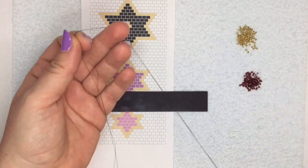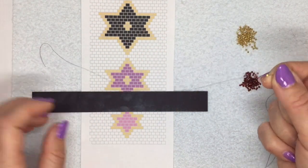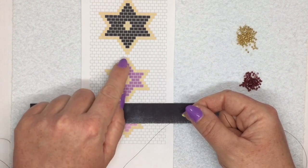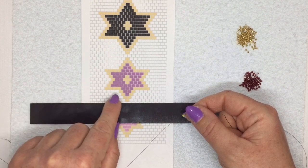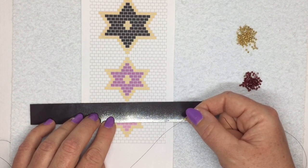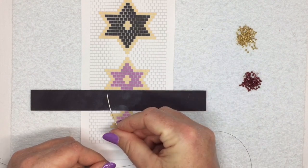I've threaded my needle and put on a stopper bead, leaving quite a long tail - about 20 centimeters, about eight inches - because I'm going to start here and work my way up to the point of the star. I can finish my thread off at the top and then use the tail thread to add on the last little bit at the bottom. You don't have to do it that way, I just like to because it makes it a bit easier.